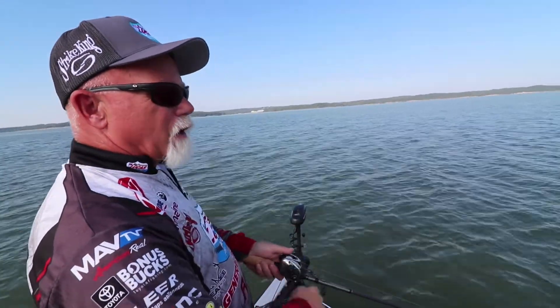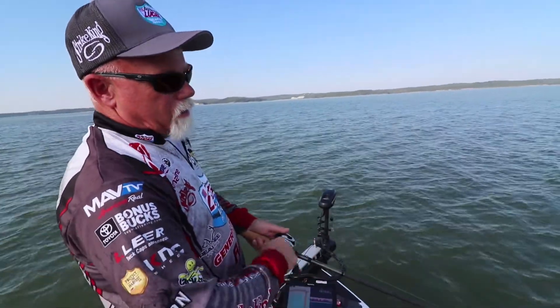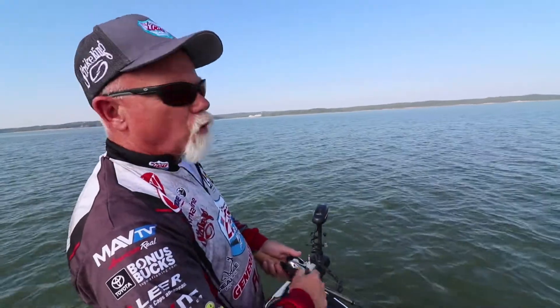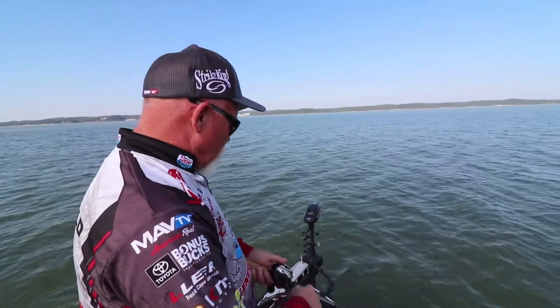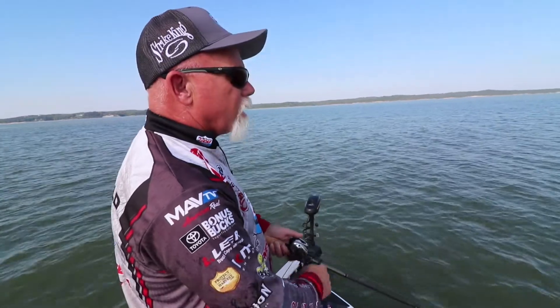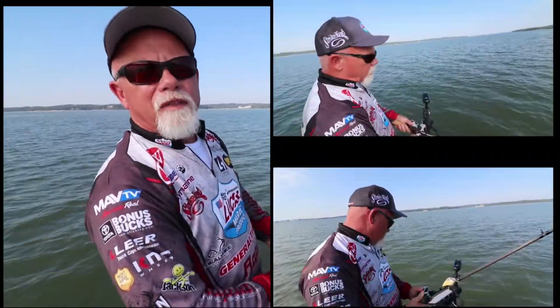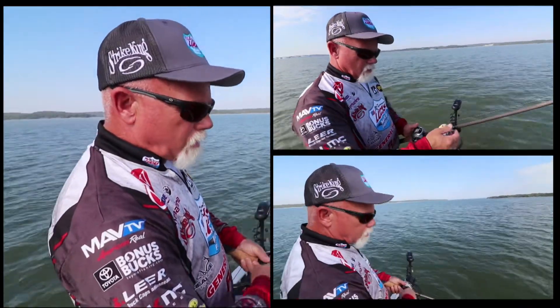I've got off the edge of this bar just a little bit. It'll drop off to 8 to 10 feet on the edge and it'll go up to 2 to 4 feet on top of this bar, and there's some bait hanging around on the side of it. See if we can't pick one of these big ones up off the side of this bar.